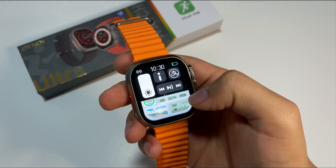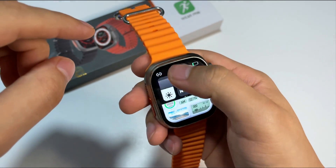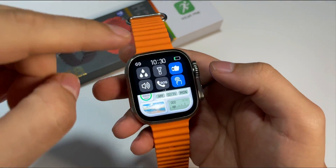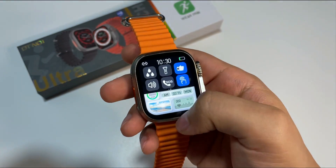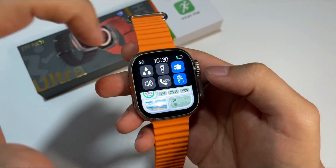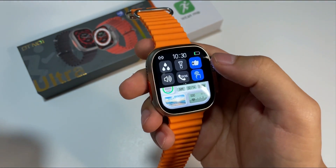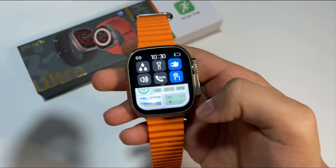Si presionamos de arriba hacia abajo, vamos a encontrarnos con este panel administrativo donde vamos a poder gestionar el brillo, el manejador de TikTok o de contenido multimedia, la información de nuestro reloj, también el modo drenaje, la opción para pulsar la pantalla y encenderla, el sensor de movimiento, el modo linterna, el ajuste del sonido ya sea para silenciar las notificaciones o no, y también la opción de la llamada de emergencia.